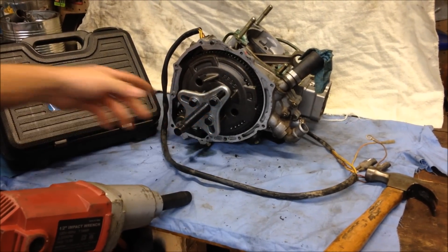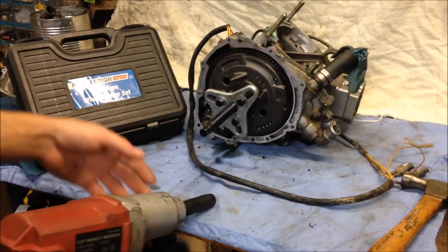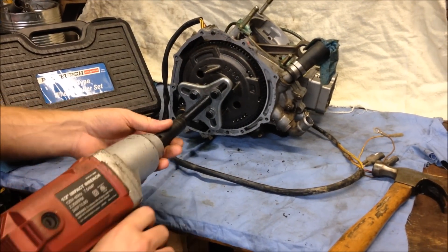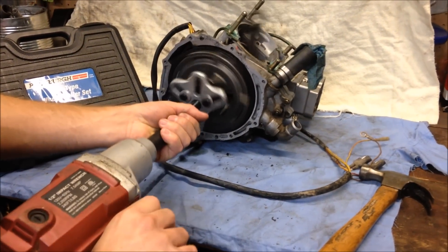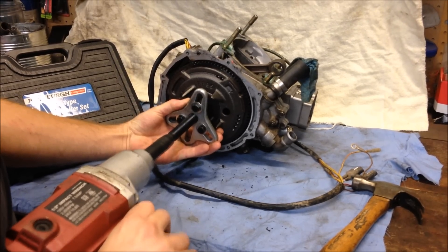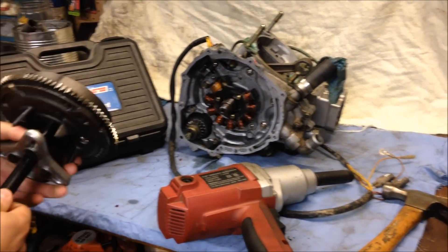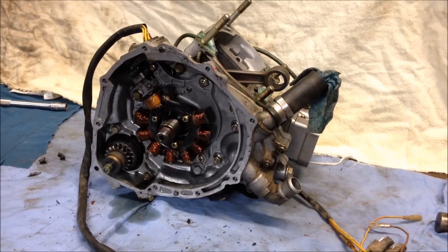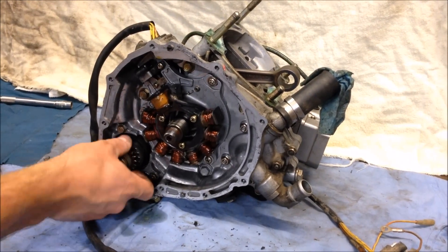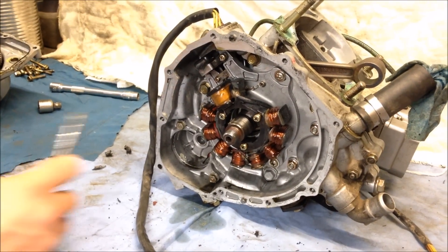Get your flywheel puller on there — I just got a basic standard puller from Harbor Freight, about 12 bucks, works just fine. After you get it on there, remove the flywheel. With the flywheel off, you'll want to remove the starter Bendix, which should simply just pull right out.